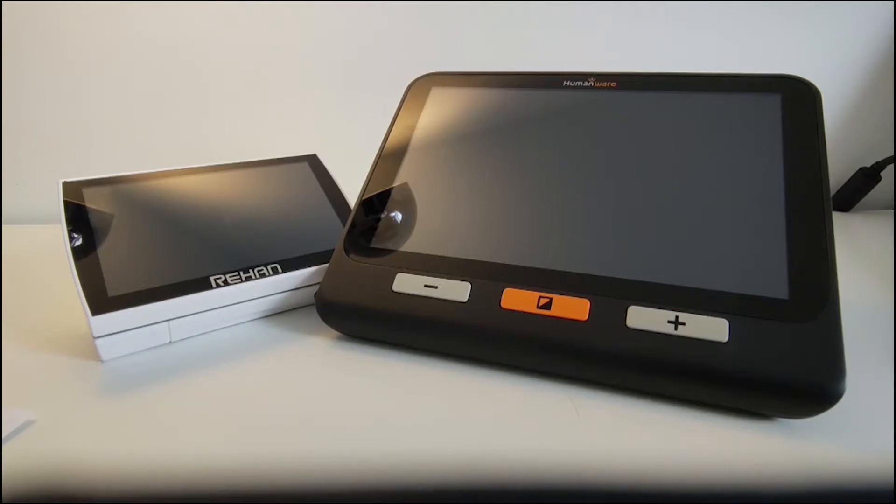The HumanWare Explorer 8 and the Rehan Lucky 5 are two popular portable digital magnifiers. Both are very good examples of what a digital magnifier can do. We're going to run through the features of both fairly quickly, just to give a sense of what digital magnifiers in general can do. These particular ones have their own design features that can make them more suitable for particular environments.